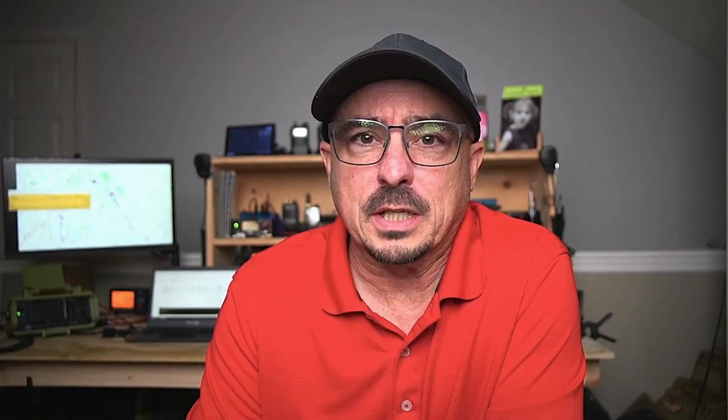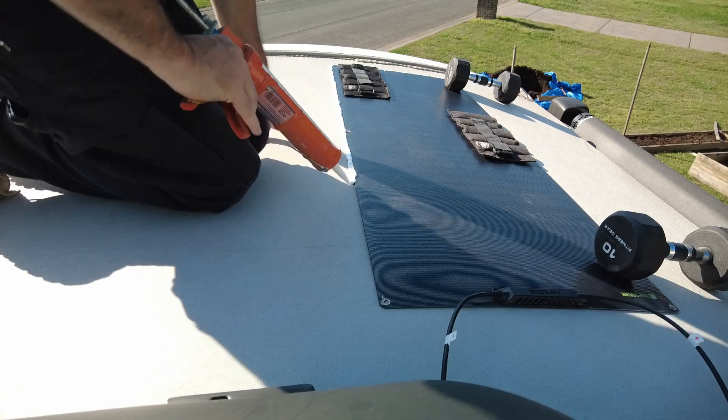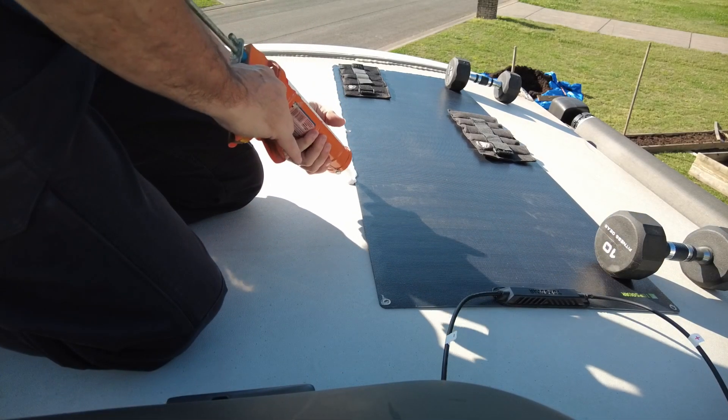I simply took that RV roof sealant and went around the vast majority of the solar panel. I did a couple of beads at the front edge — the leading edge — which will be taking the most wind. That's one thing you definitely want to make sure you do: get plenty on that leading edge of that solar panel. However, be cautious — don't let the sealant get over into the actual solar surface itself. If you do that, you're going to start reducing the capacity of your solar panel. They all have a pretty good edge around them that is designed for mounting without interfering with the solar cells themselves.